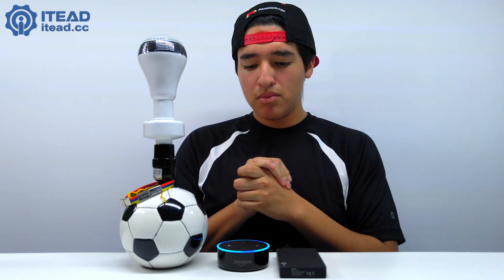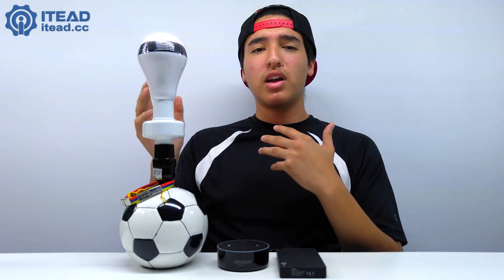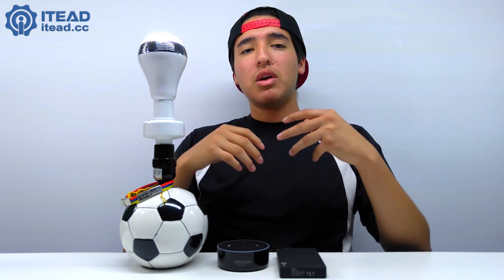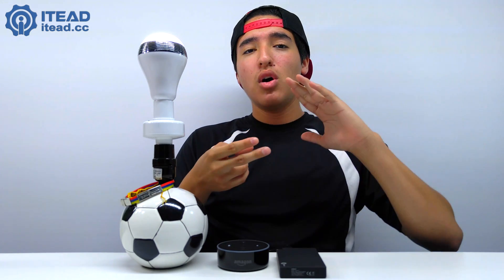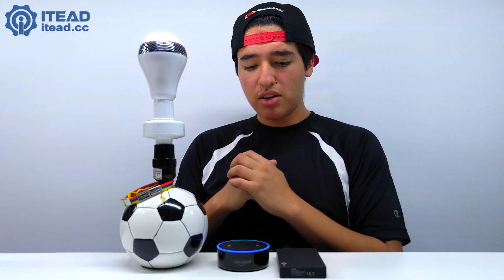It takes a couple of seconds for Alexa to respond and say 'okay,' unlike some other devices, and then a couple more seconds for the LED light to actually turn on — but that's just general response time, not a connectivity issue. As you can see, we've got the LED light turning on and off.